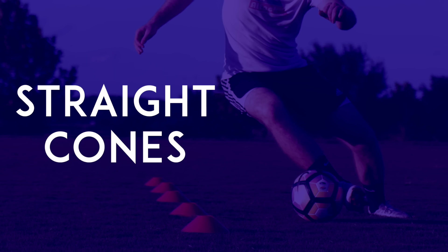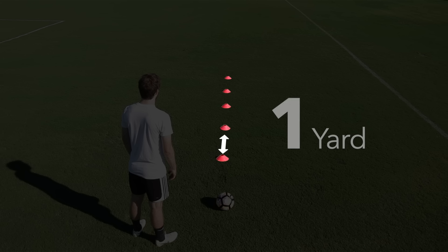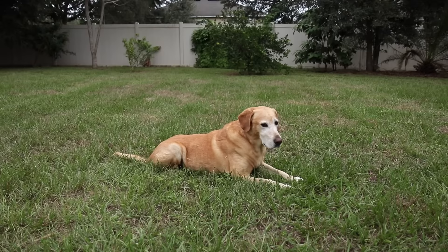Straight cones. Place five cones in a straight line with about one yard between each cone. Also, if you don't have cones, you can use shoes, water bottles, or anything else you have lying around.